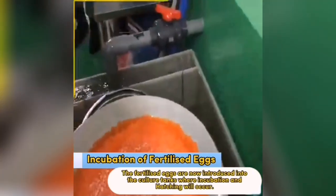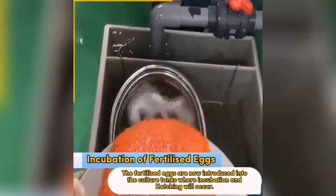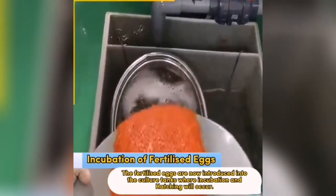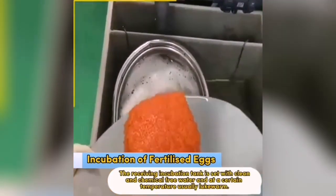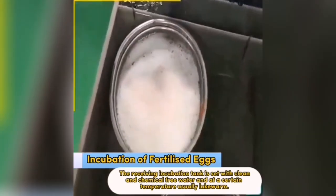The fertilized eggs are now introduced into the culture tanks where incubation and hatching will occur. The receiving incubation tank is set with clean and chemical-free water and at a certain temperature, usually lukewarm.